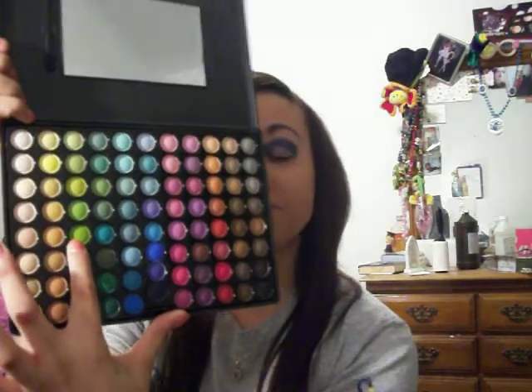The second color I'm going to use is out of my 88 palette — it's going to be the fifth green, and I'm going to apply that to my lid. I did find these colors tend to fade a little bit when you blend them, so I just pack them on a lot.